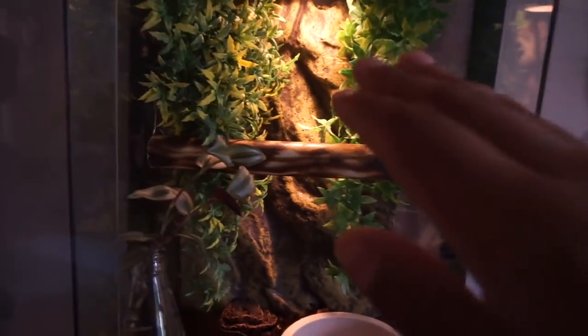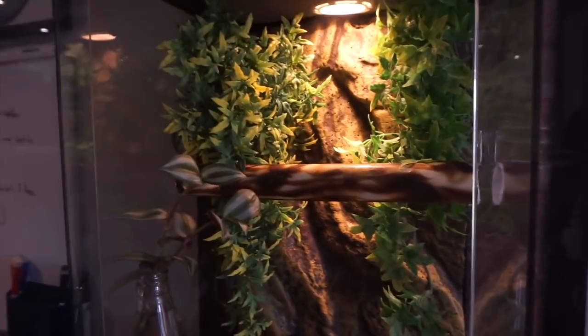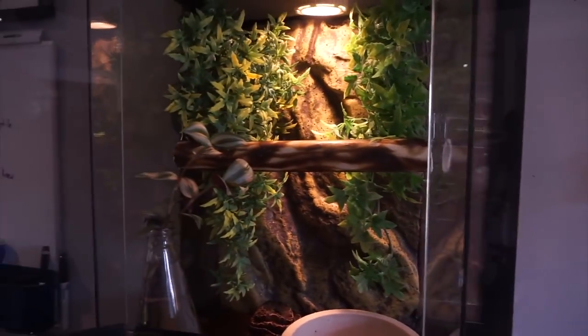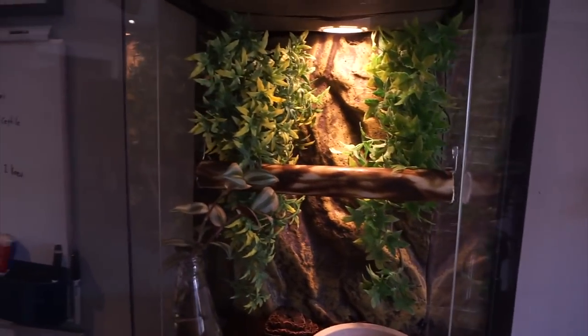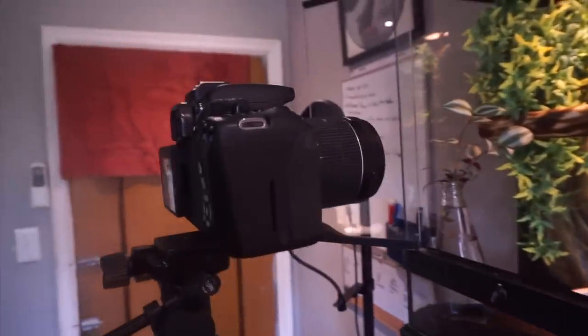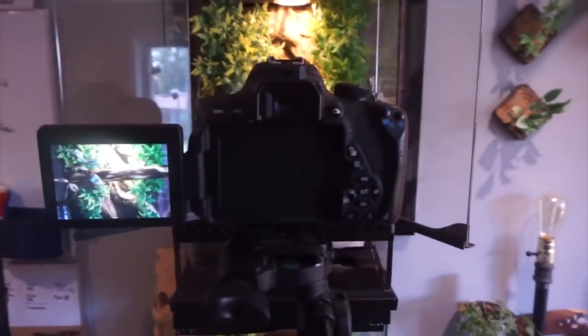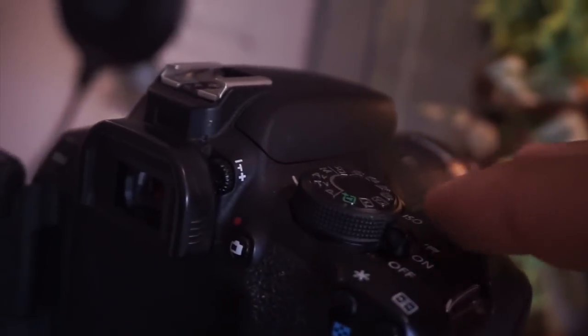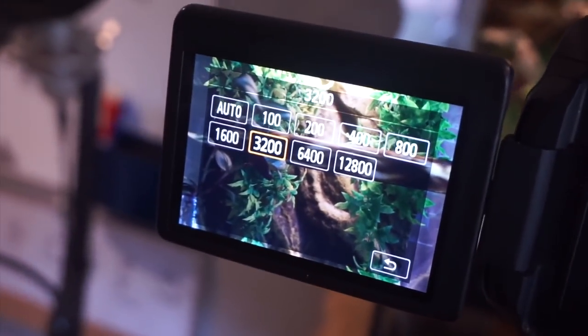The first reptile I want to take pictures of are my Amazon tree boas, because I really really like this setup — the lighting is really nice and it kind of looks like that forest I was gonna go photograph in the morning. So I'm gonna set up the camera and try to get a couple of pictures of my Amazon tree boas. I have my camera set up on a tripod basically pointing towards the Amazon tree boa enclosure.